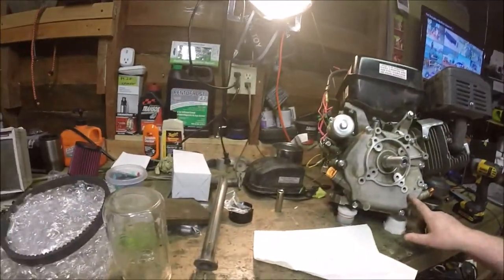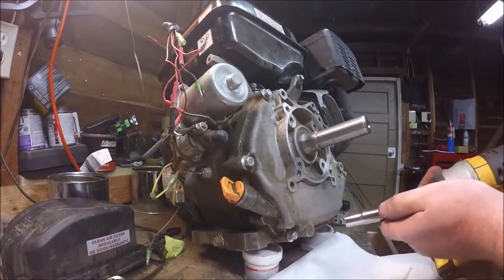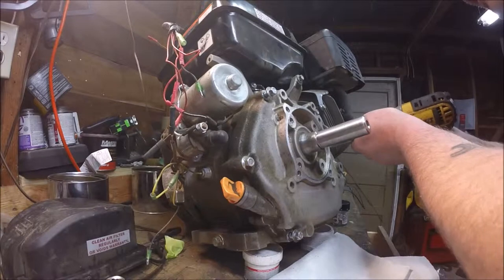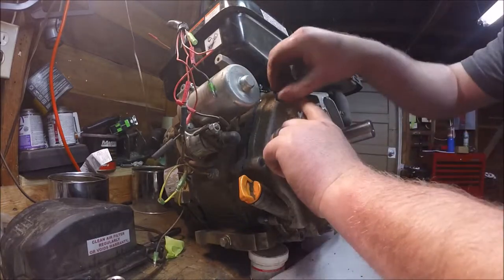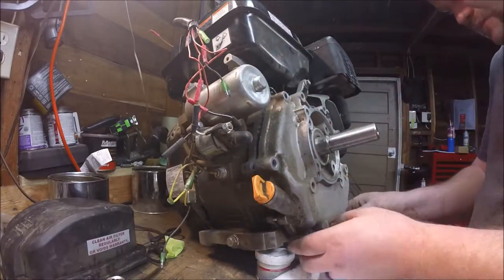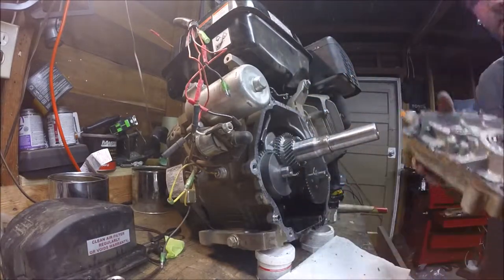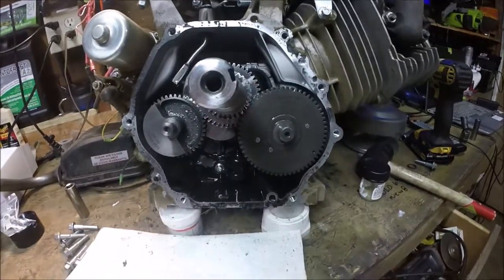Now the oil is drained and we can go ahead and take this side cover off, which should give us access to the governor wheel. It's really simple to remove this side cover on these Predators — I have my 10mm socket on a cordless impact gun and I'm removing these bolts. Now that all the bolts are removed, that side cover just comes right out. Now we can get a good look at that governor wheel right there, and also a good look inside the engine itself.